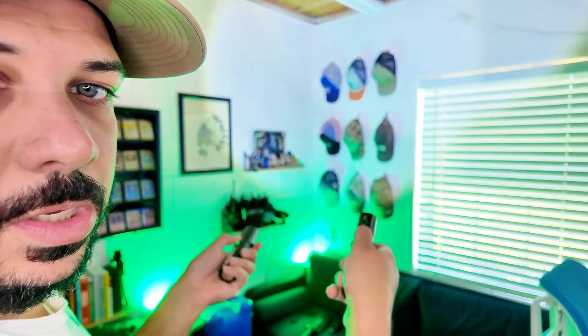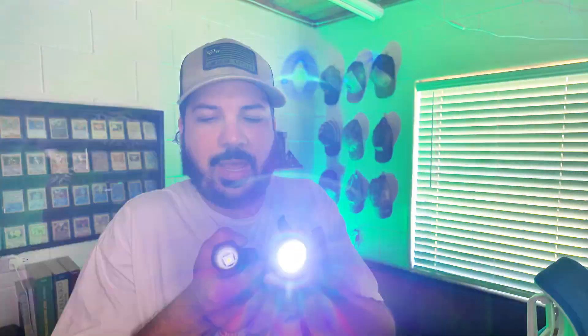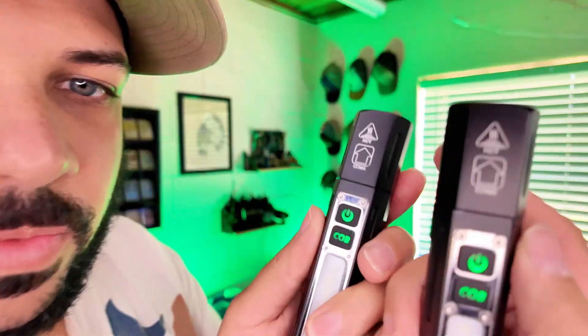You have a couple of different brightness levels — you've got a high, a medium or low, and you also have a strobe. You also have an SOS option.